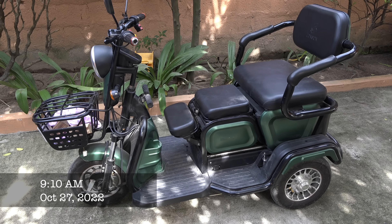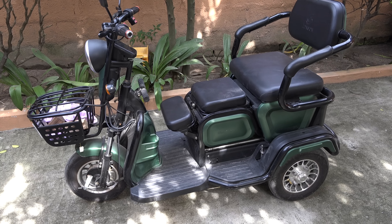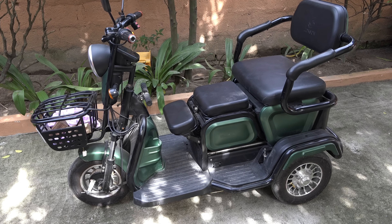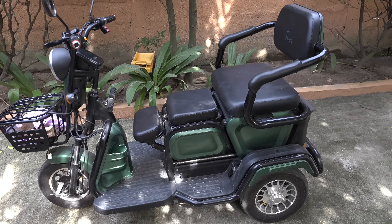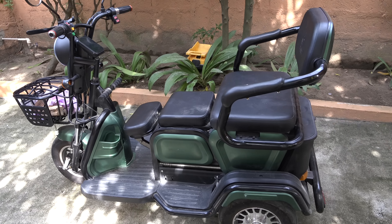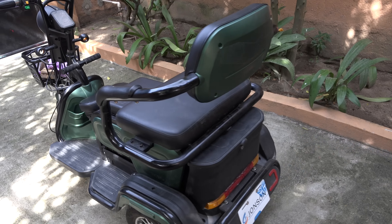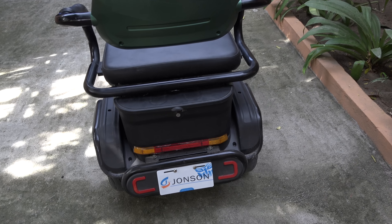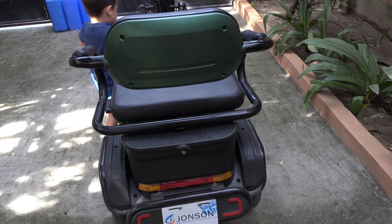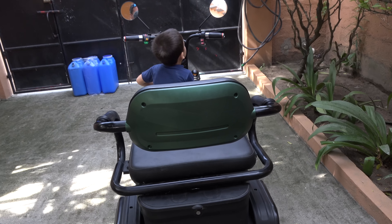Folks, I want y'all to take a good look at the Tesla chopper. Many of y'all pointed out, and I do agree, that the OD green color is just not the appropriate color when you're riding around in traffic, especially at night. It's low visibility — I mean, look, it has lights, but the color is just not ideal.